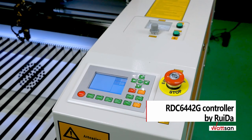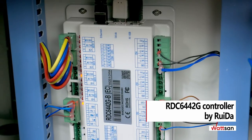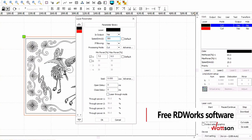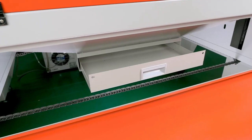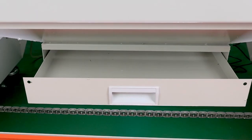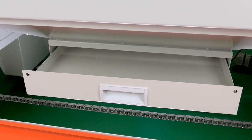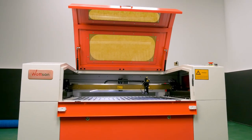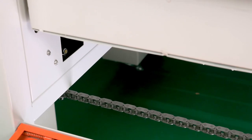The Ruida controller is the most common laser machine control system in the world. Its simple, intuitive, and multifunctional software provides the ability to work with any file format. The waste storage is specially made of metal, three millimeters thick, and in addition to its main function, it makes the machine stiffer, like a frame.